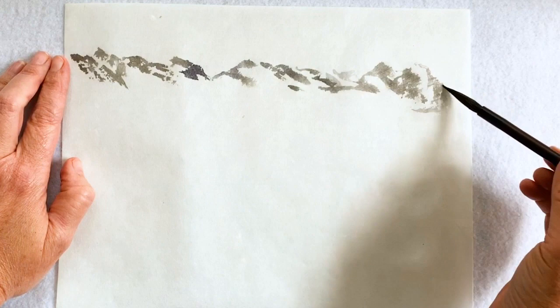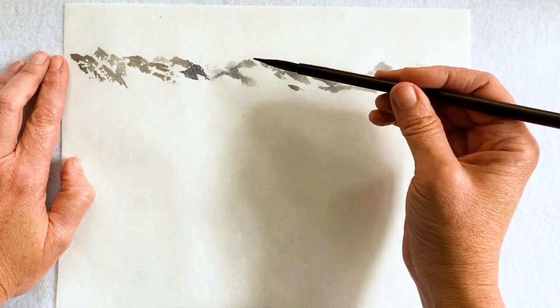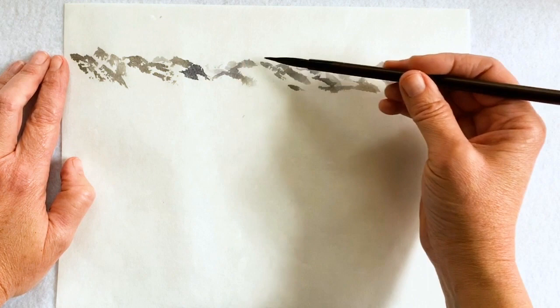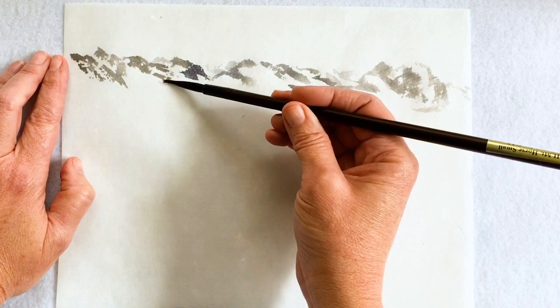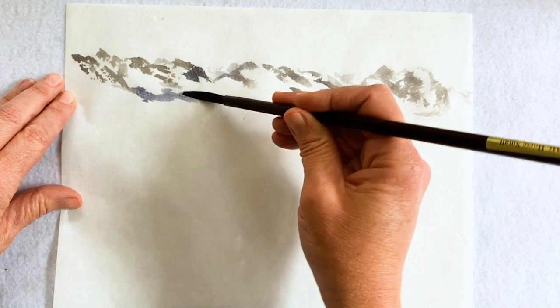I didn't want any of it bleeding together, and I'm trying to leave some white space — some negative areas, some white coming in and out. You really try to do that in every painting. I even rinsed off the brush a little bit because I wanted it even lighter in the background. The painting will get darker as you come further forward, as landscapes do when you're looking at them in real life.